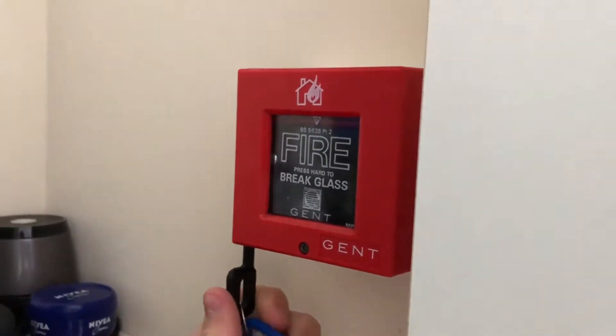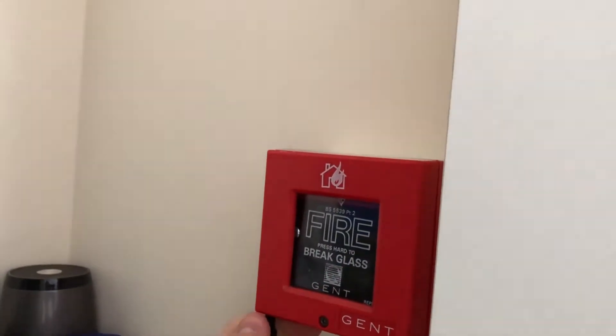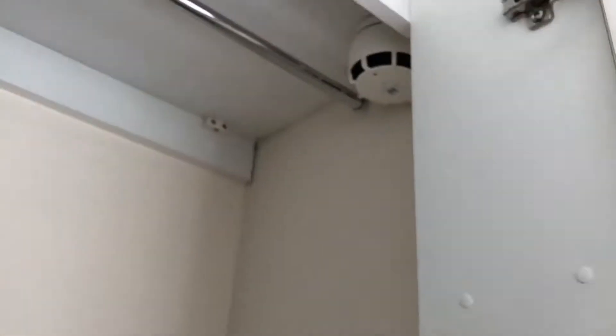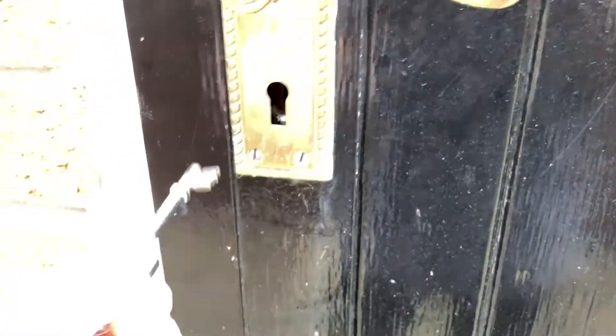Alright, key's up there — three, two, one. Final key is here, I'm going to sound it. Fire activated.